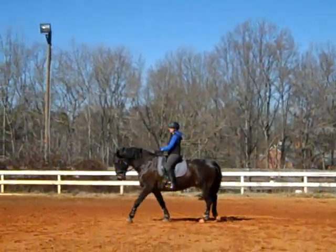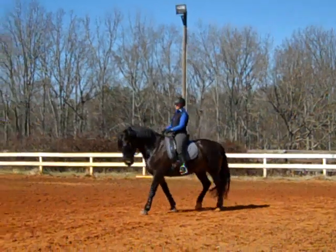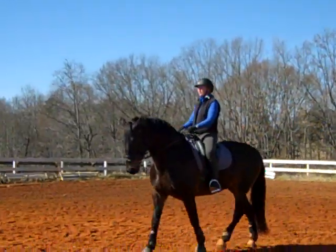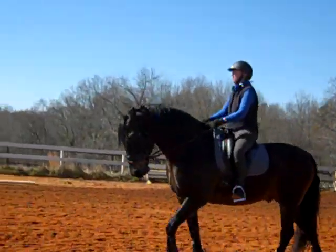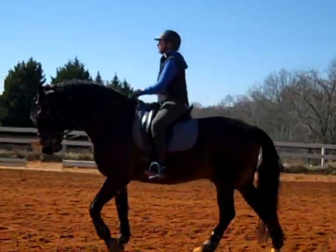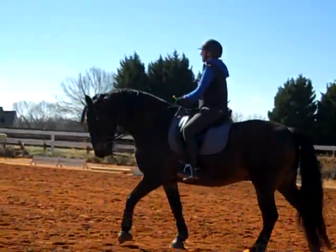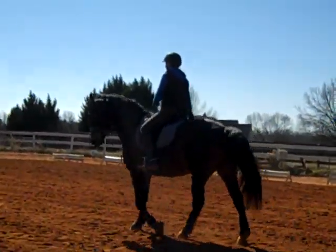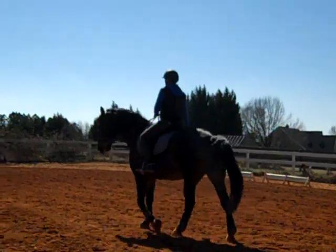Now he's tracking up — you've got him swinging from his hips and shoulders. You only give as much rein or take as much as you can without changing that step. Lots of praise. He's still tracking up — tracking up is good. Less than tracking up and I'll let you know.